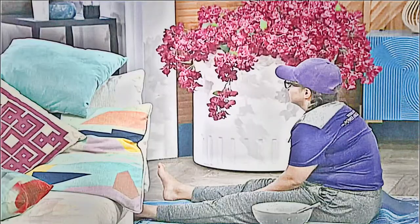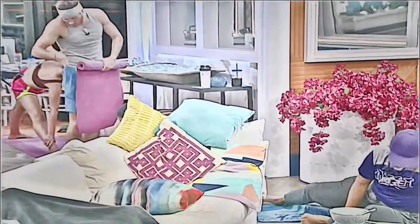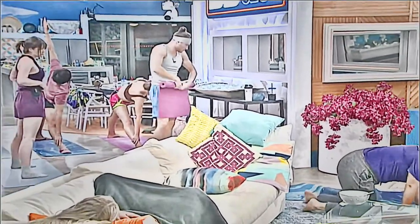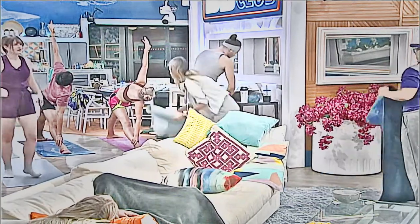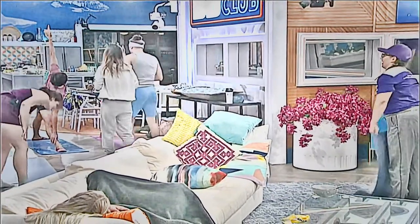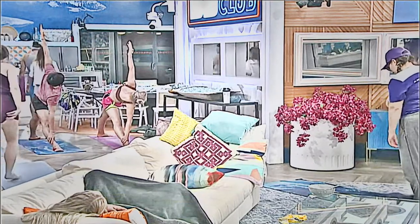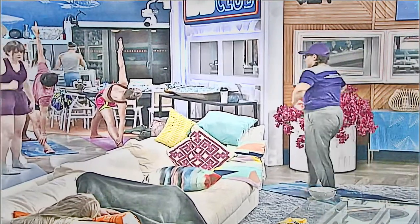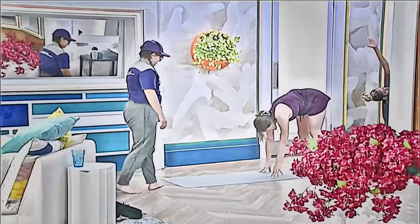Drop your right hand down to your calf, to the floor, to your foot — whatever. Try to lengthen your bottom abs out. Twist your head so you can see your upper hand. Imagine you're in between two windows — nothing's jutting out. All right, one more breath.